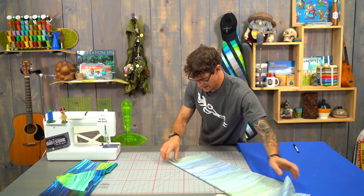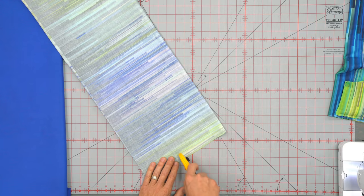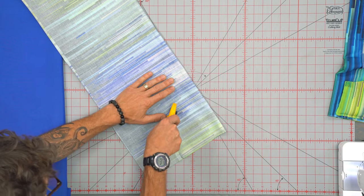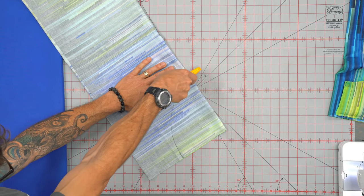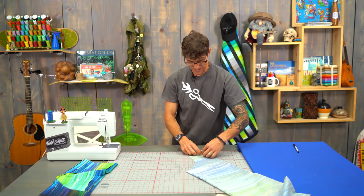Once that's drawn into place, I'm going to keep my hands safe and use my rotary cutter with my fingers behind it. I'm just going to cut this arc naturally along that dotted line — just like this. We'll set that cutaway aside; we won't need it again.